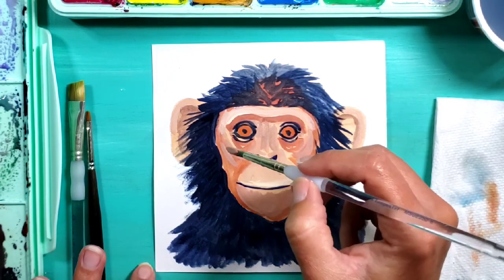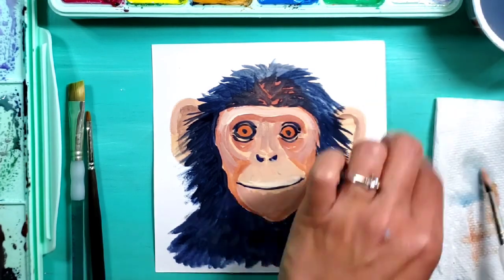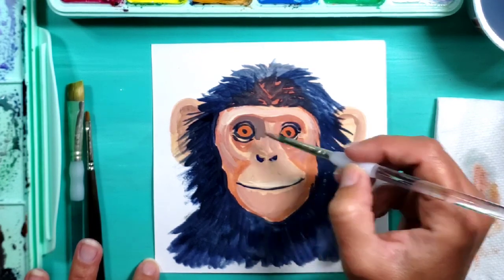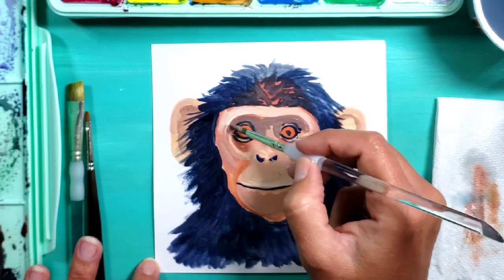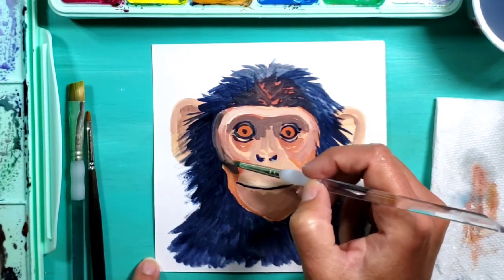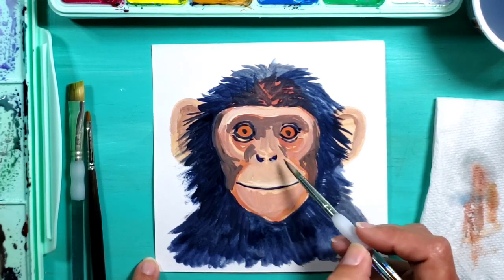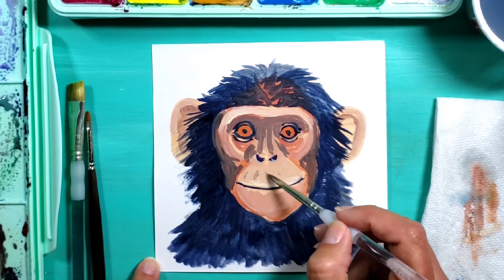I'm thinking about what I want to do for a background - I want something interesting instead of just white. I'm going back in to make sure my darks are nice and dark, using a brown-purple mixture to get some of the shaded parts especially around the eyes. The nice thing about gouache compared to watercolor is that with watercolor you have to preserve your lights, but with gouache you can play around with both lights and darks and go back and forth between the two - that's what I'm really enjoying about gouache.